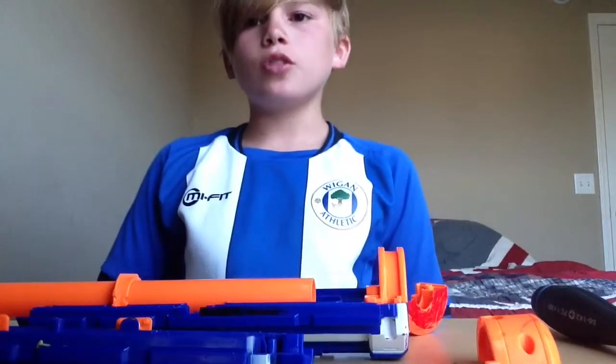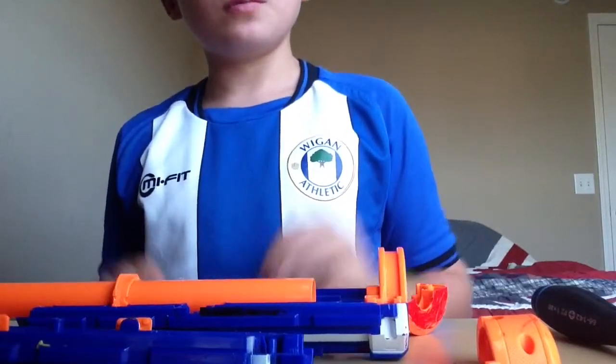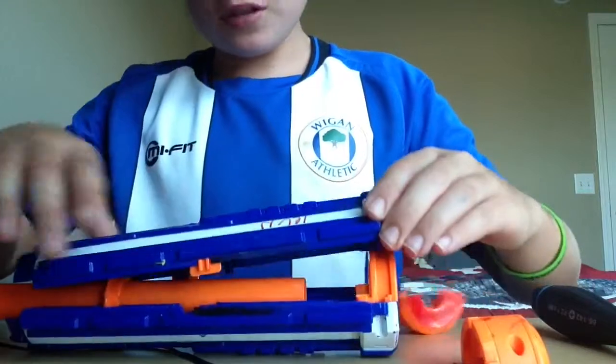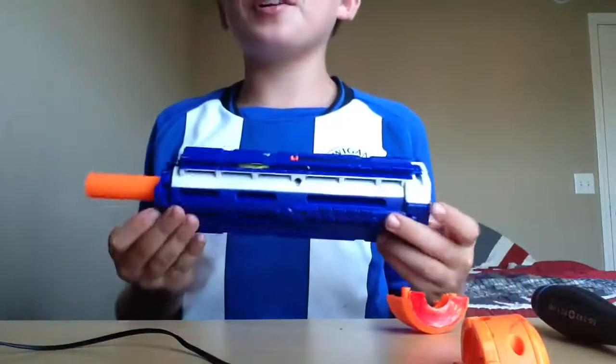Now all you have to do is put the barrel, just put this on. You don't need that now. You are just going to put this back on and do the screws, and that's it.